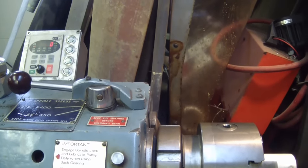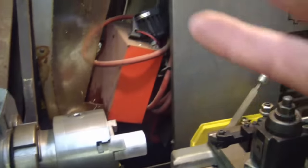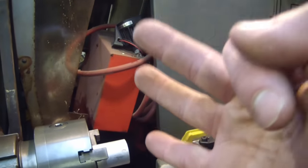Gentlemen, welcome back to the shop. Today a special episode: the three most important rules of troubleshooting.